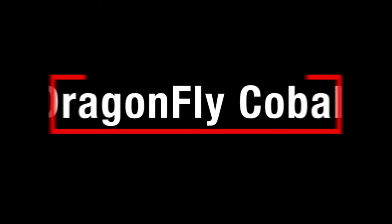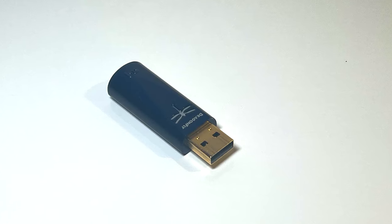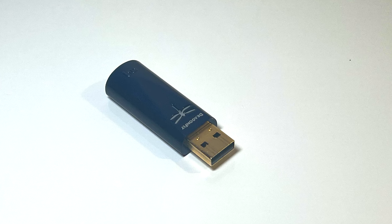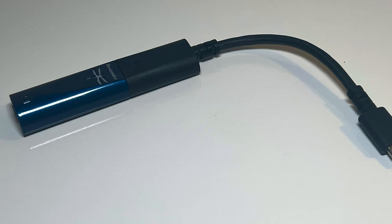AudioQuest calls the Dragonfly Cobalt a small blue stick — it's about two and a quarter inches long, three quarters of an inch wide, and a quarter of an inch across. It's a USB DAC plus preamp plus headphone amp. There's a USB-A connector at one end that plugs into a computer, or with the help of an included dongle, a USB-C port on a computer, tablet, or phone — either Apple or Android.